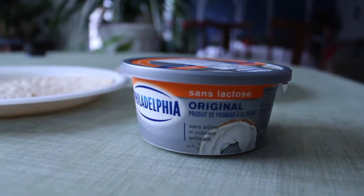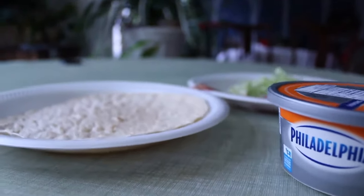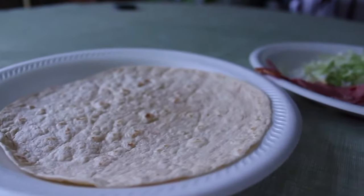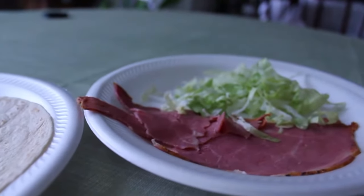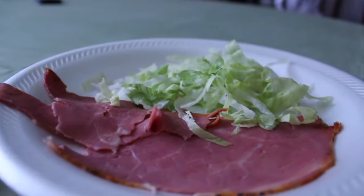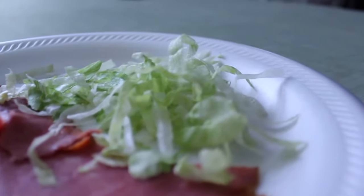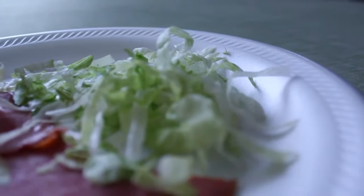Hey kids! Welcome to our last day for Oasis Taste. Today's snack is called Rockin' Wraps. Right now I have a tortilla wrap, sliced meat, and lettuce. I chose to have it shredded, and as well as our final ingredient which is cream cheese — this one is lactose free because I am sensitive with milk, but for you guys you can have whatever kind of cream cheese you'd like for your wrap.